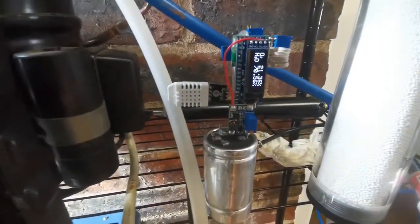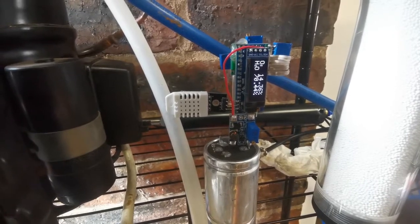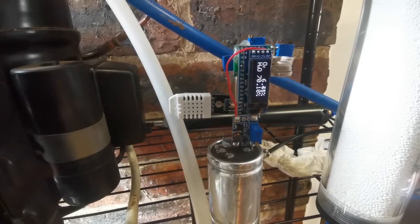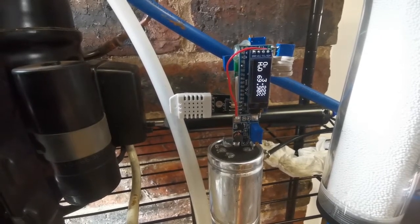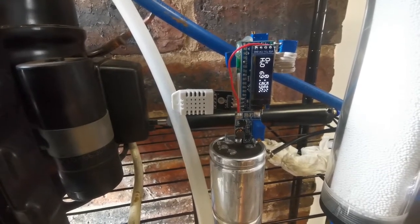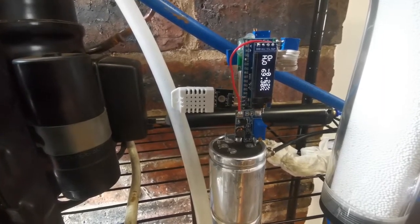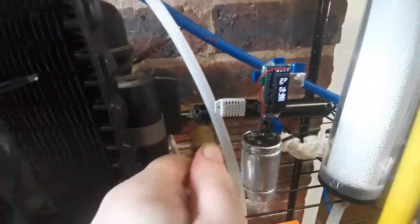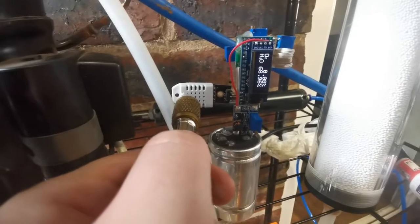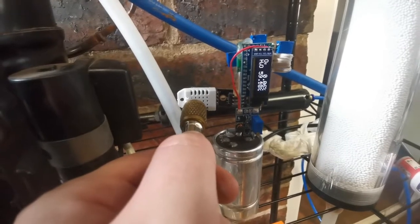Watch the meter — you can see the O2 concentration dropping rapidly. Give it a moment... 0.5%, 0.1%, and it begins to read negative. If we have a look at the humidity as well, just spraying the gas stream over the sensor — you can see the humidity dropping like crazy as well.